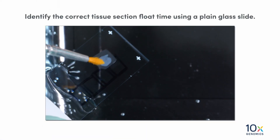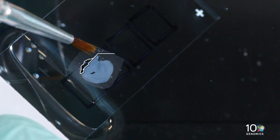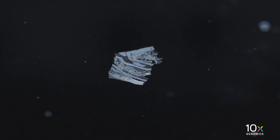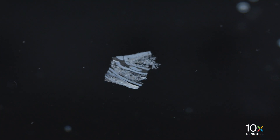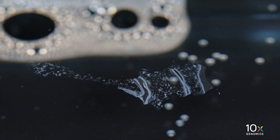Identify the correct tissue section float time using a plain glass slide. Tissue will disintegrate if it floats in the water bath for too long. In this case, the tissue is beginning to disintegrate. Here, the tissue has been left in the water bath for too long and is disintegrated.